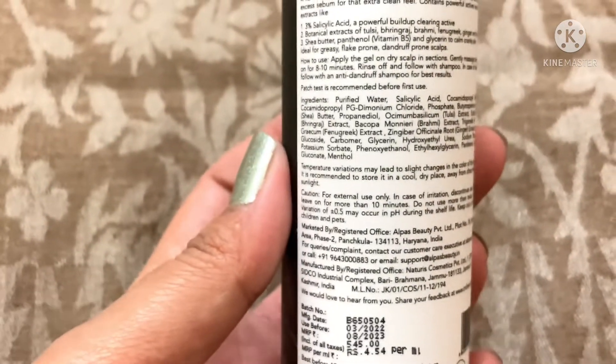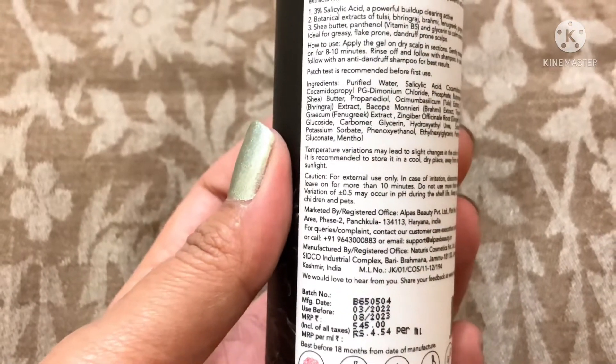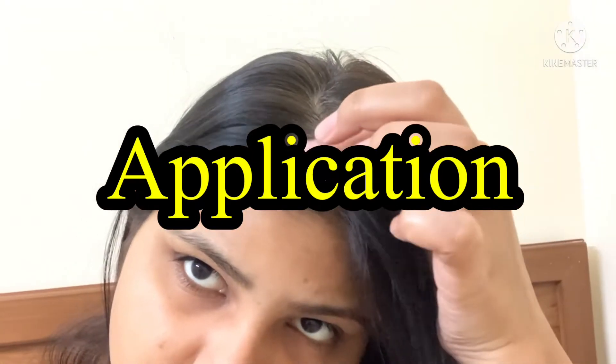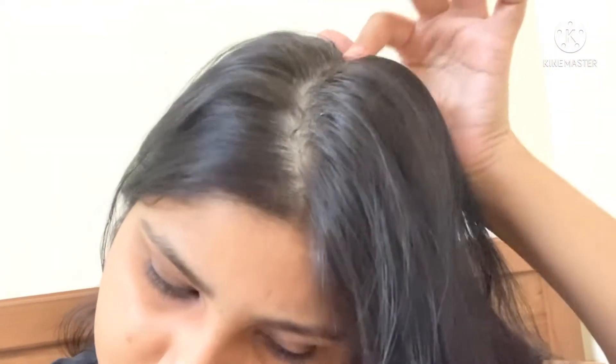When you use this product, you might feel a little dryness on your scalp or hair if your scalp is already dry. But it is not a major dryness, and if you condition your hair well, the dryness is also manageable. So it is not a very big problem with this product.